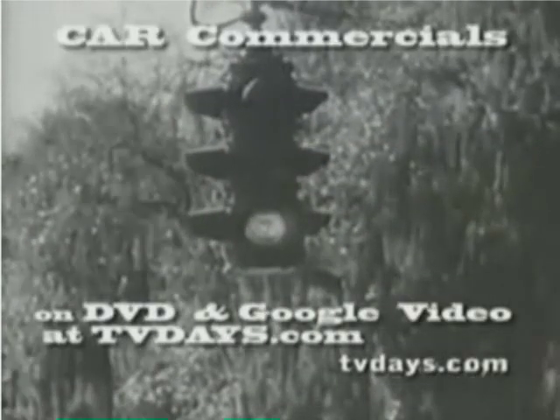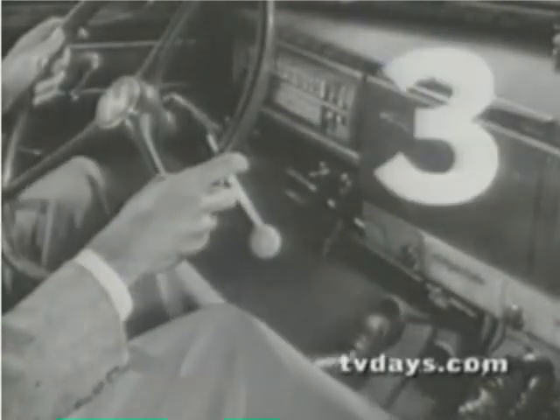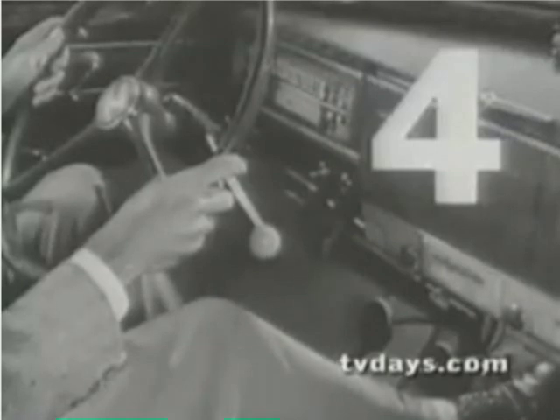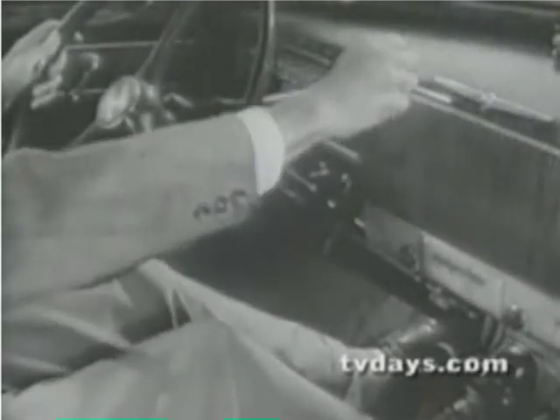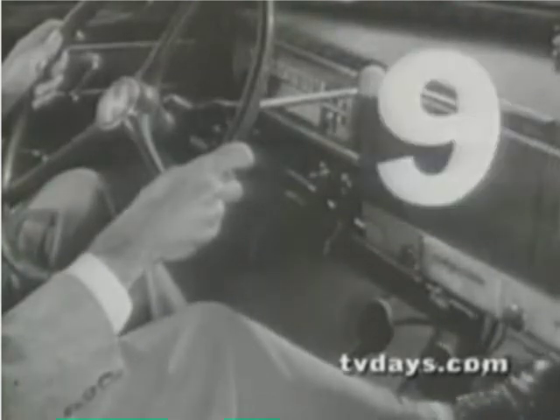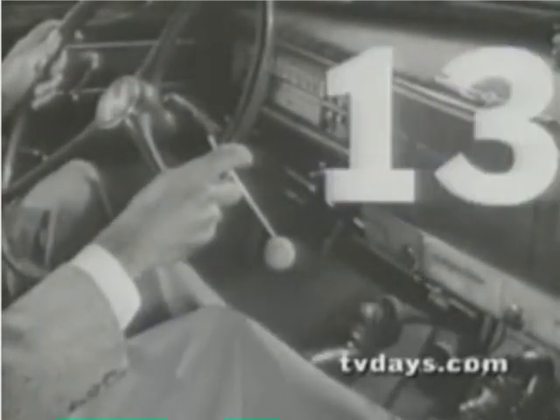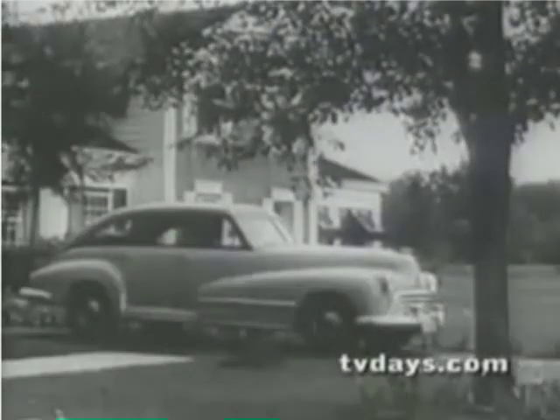In an ordinary car, a green light means 14 operations: you depress the clutch, shift into low, release the clutch, step on the gas, release the gas, step on the clutch, shift into second, release the clutch, step on the gas, release the gas, step on the clutch, shift into high, release the clutch, step on the gas.